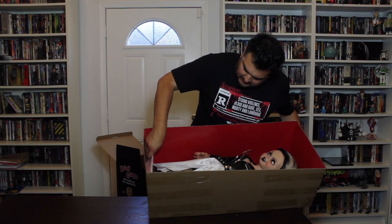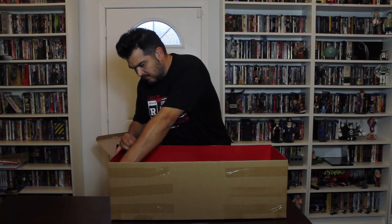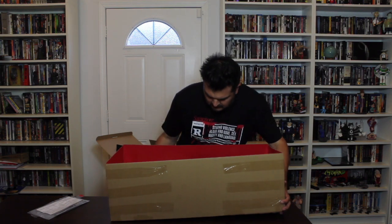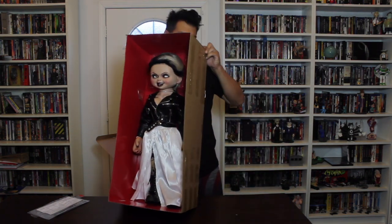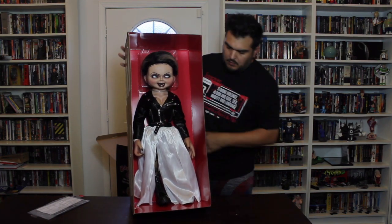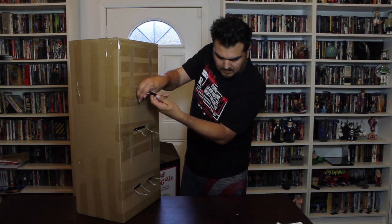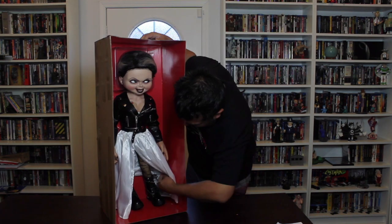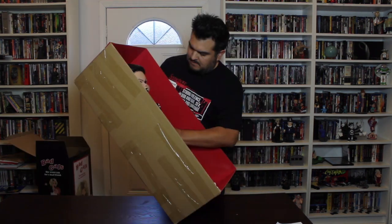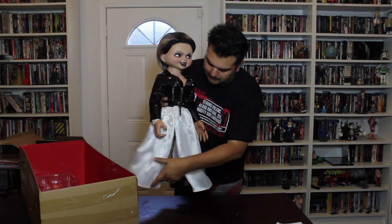We have instructions taped to the bottom of the box. And here she is out of the main box, just held in by what looks like a neck wire, a waist wire, and two around her legs. Now she's free.